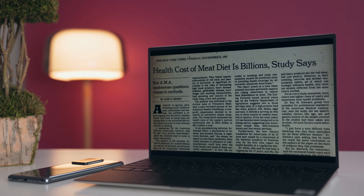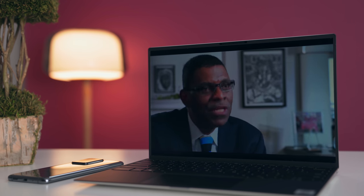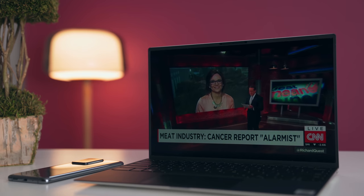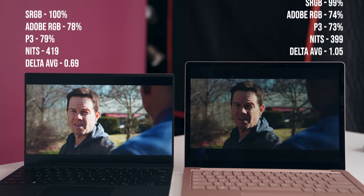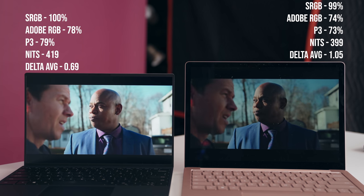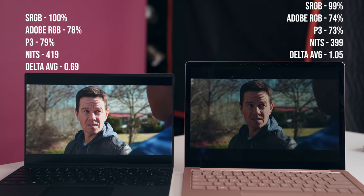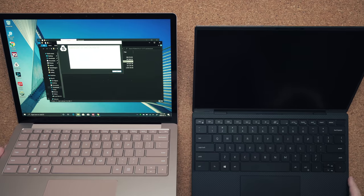In terms of display, hands down the Dell XPS 13 has smaller bezels so it looks a lot cleaner. It's using a 16:10 aspect ratio — which if you're coming from a MacBook Pro or MacBook Air you'll be very familiar with — compared to 3:2 on the Surface Laptop 3. In terms of color accuracy, brightness, and color gamut, the Dell XPS 13 destroys the Surface Laptop 3. You can also buy the Dell with a matte display, which is fantastic if you don't want reflections.